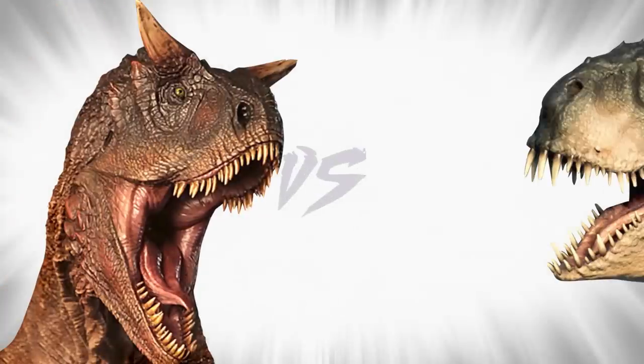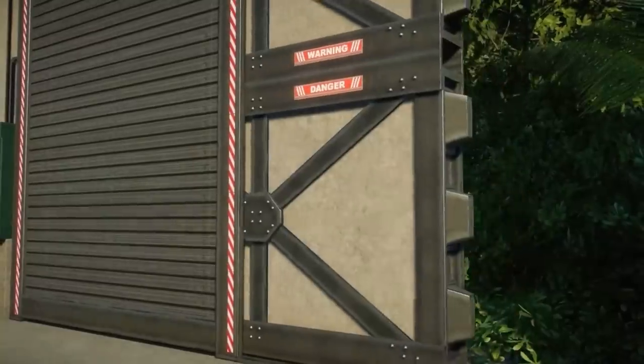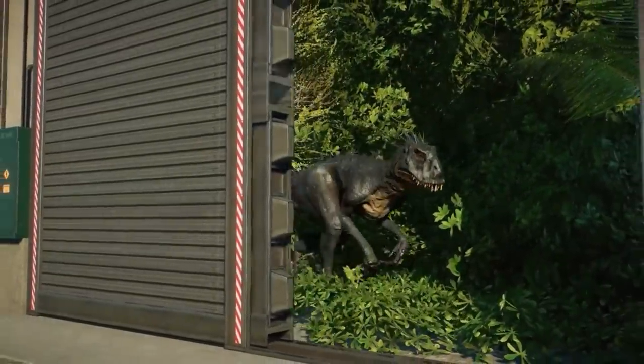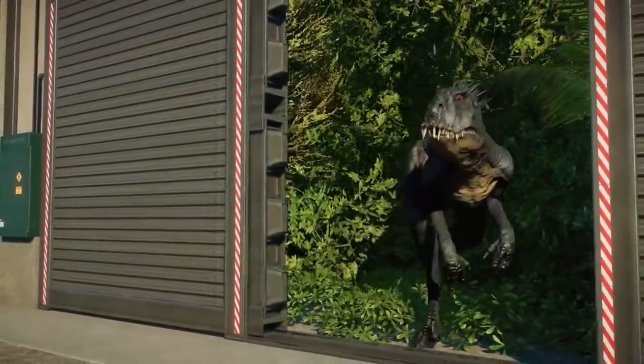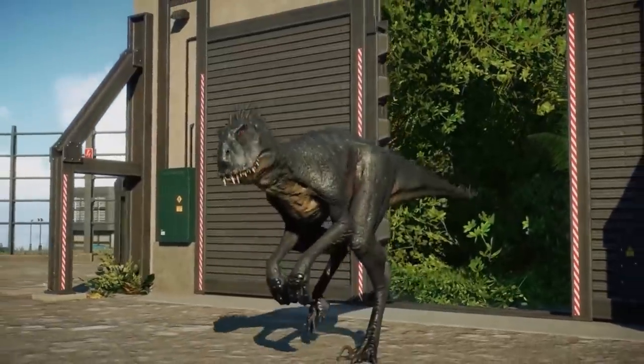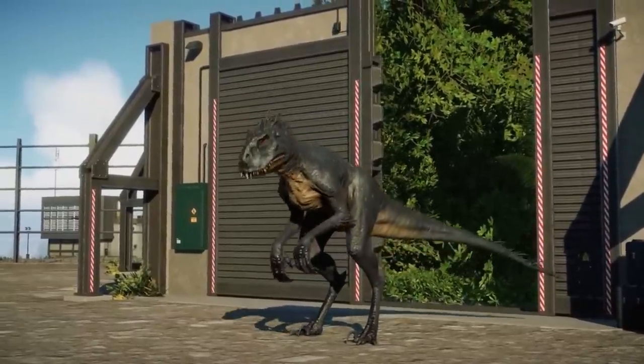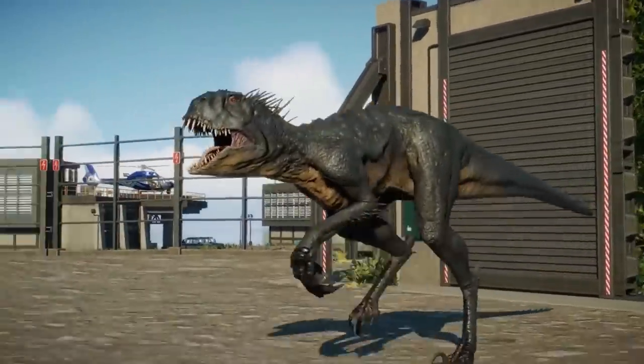Carnotaurus vs Scorpios Rex. Scorpios Rex was the first hybrid Henry Wu ever produced. It was a medium-sized theropod, smaller than the Indominus Rex and slightly larger than the Indoraptor. Its features were heavily deformed, so Simon Masrani decided it was too grotesque to show the public.